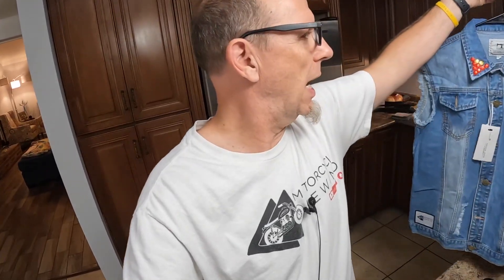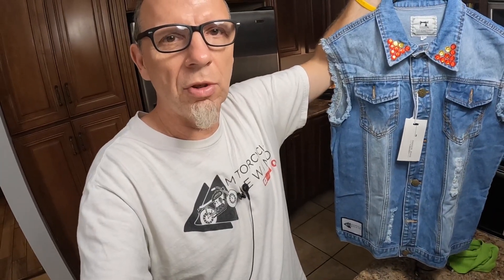So guys, thanks for watching yet another episode of Motorcycle Rewind. Do me a favor — like, tag, share, and follow us on Instagram at Motorcycle Rewind and hit that subscribe button. And while you're in the subscribing mood, just wander on over to our friends at Brickhouse Builds.